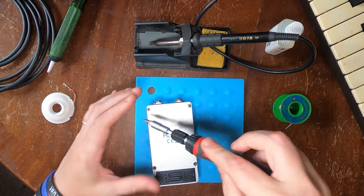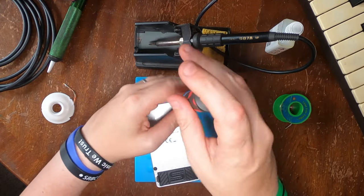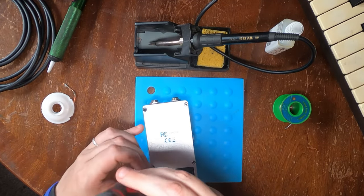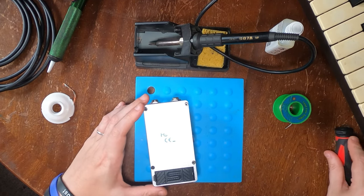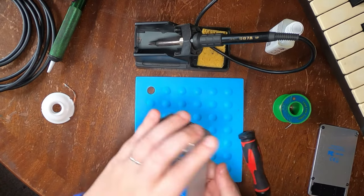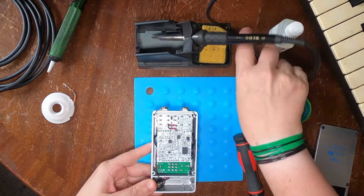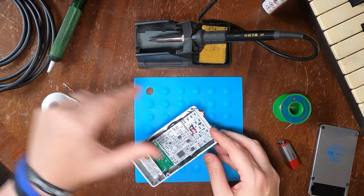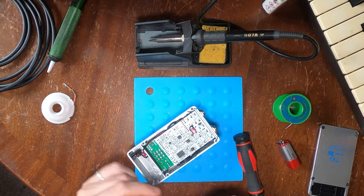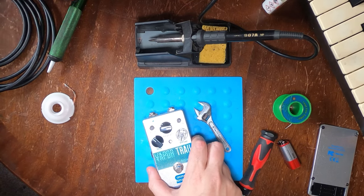Okay, so here we are. Here's the pedal and the first step to taking it all apart is to undo the four crosshead screws underneath. This will give us access to the circuit boards and be able to see what's going on. And once the battery's been removed, we can flip it over and start taking off the control knobs. We need to do this to get to the nuts that hold the circuit boards onto the chassis.